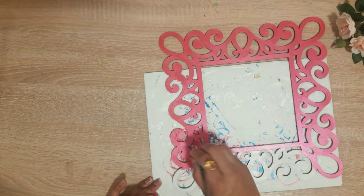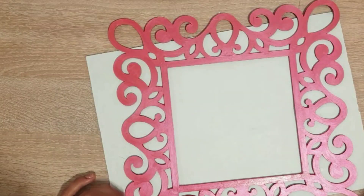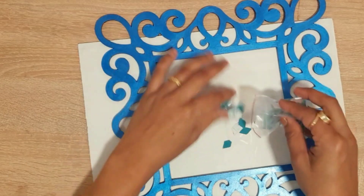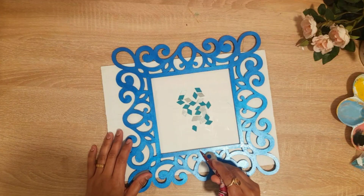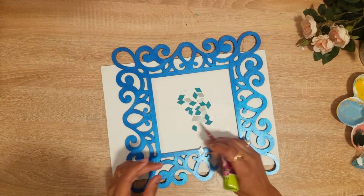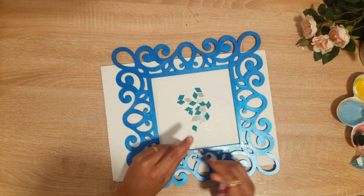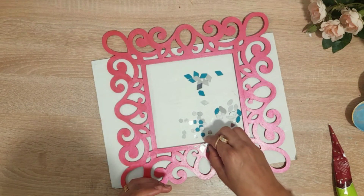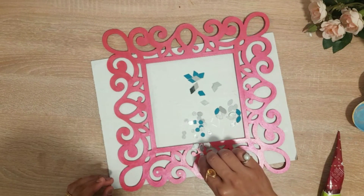I got a coat of Gesso. After that, I got this pearl color. I really liked this pearl color and this blue color, so this time I made my craft.